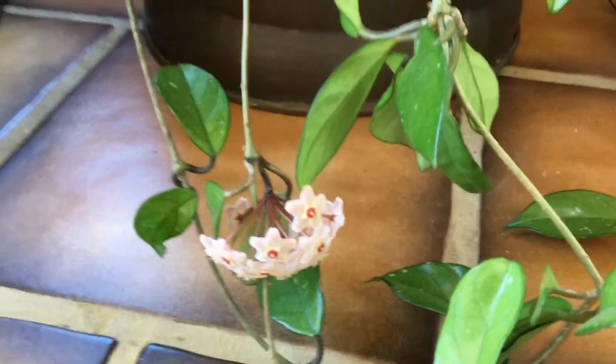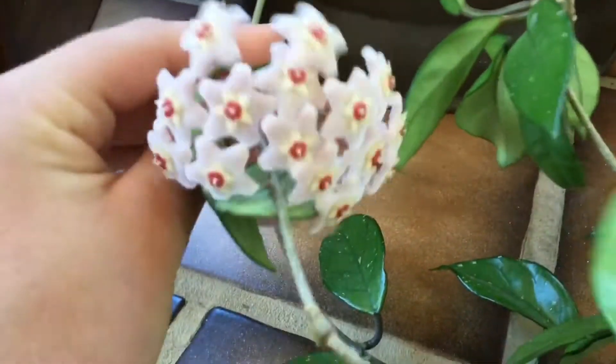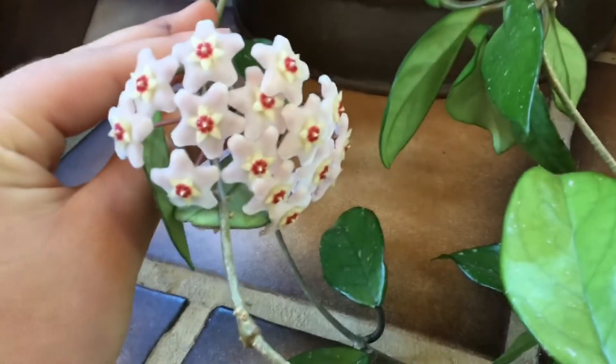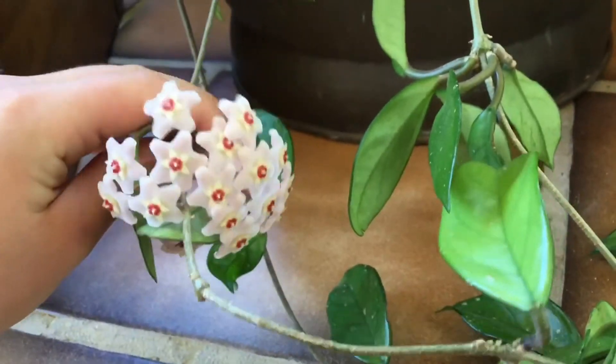Hey guys, welcome back to Frankie's Flowers! In today's video I'm going to be showing you guys my Hoya plant's new bloom. I'm super excited about this - I figured I would make a dedicated video just because of how perfect these flowers are. I don't know what it is, but they kind of make like a perfect shape.